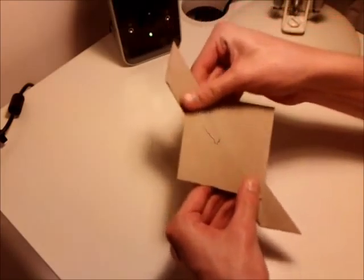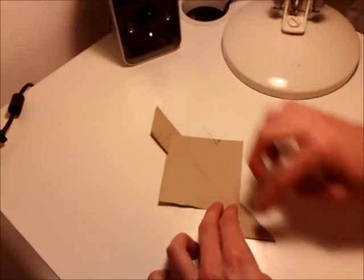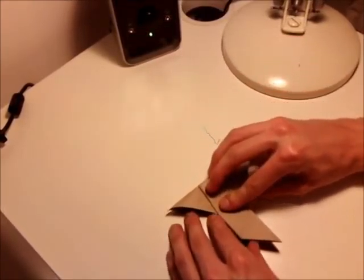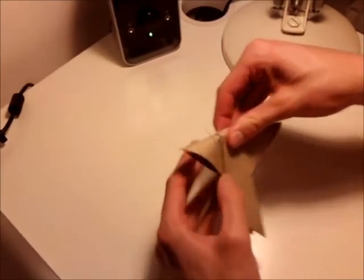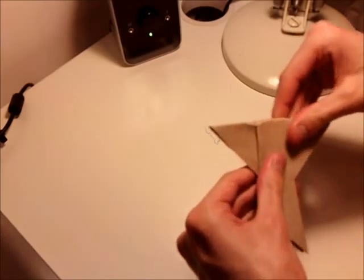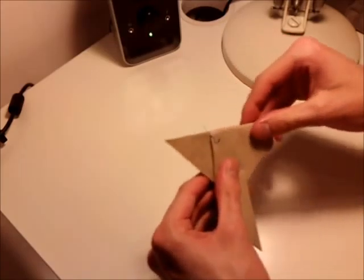Okay, and then flatten that out. Now what you want to do is you want to fold the whole thing in half, like that, straight down the centre, like that.